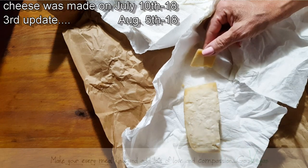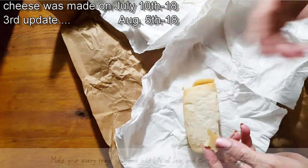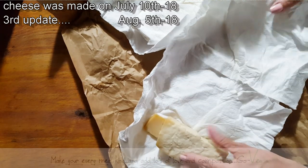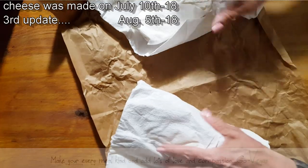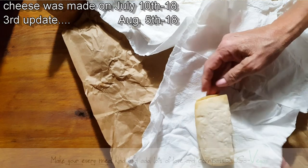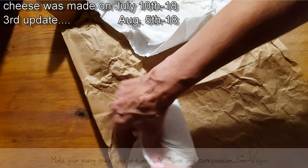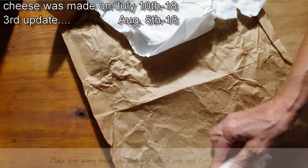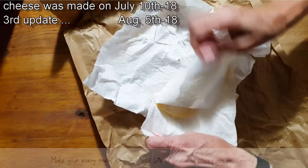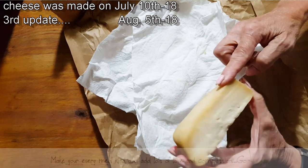Now this is the rind part. It is so good — I can't even tell you how good this is. It has a nice cheesy taste. Still a little soft inside, but that's okay. Really nice cheesy flavor. And it just comes to show you that the longer you wait for these cheeses, the better they get. It's just a matter of waiting. Nice rind to it.